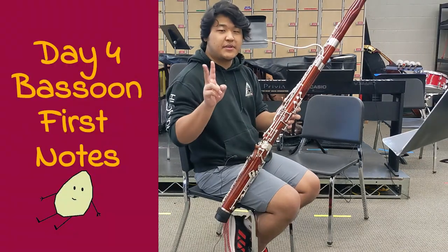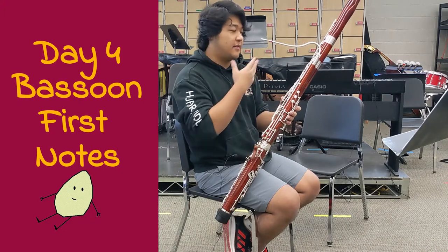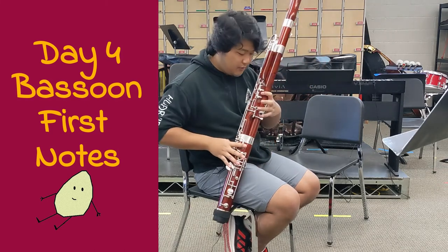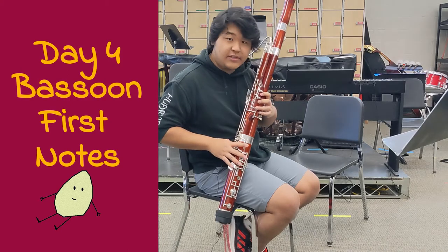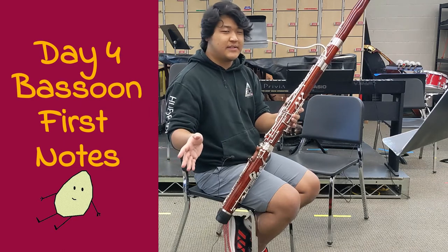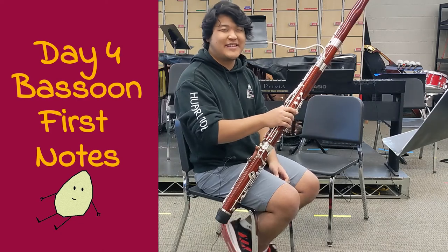There might be two issues when you start playing the bassoon, and your notes may not come out sounding the way it came out on my bassoon. Mainly for beginners, the tone holes are not being covered completely because there's leakage, or second, it's usually the reed. You'll figure out whether or not it's the reed or not later down the road.